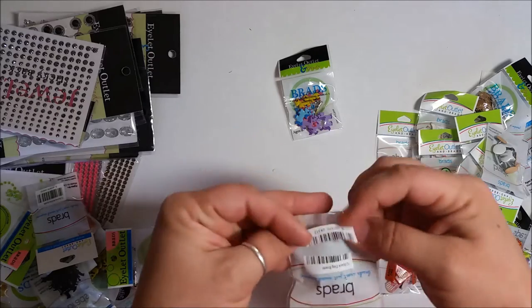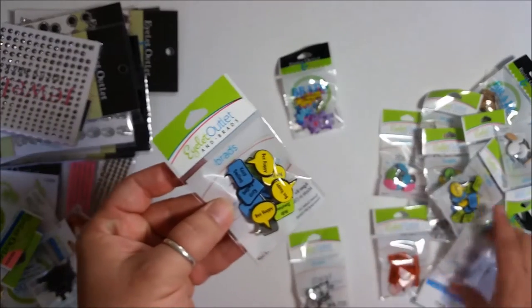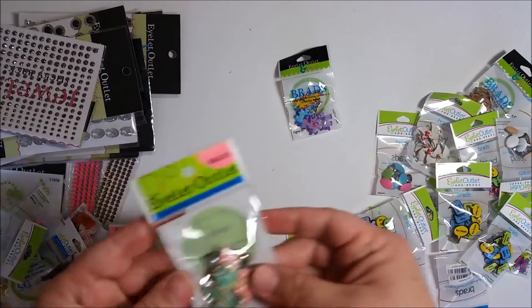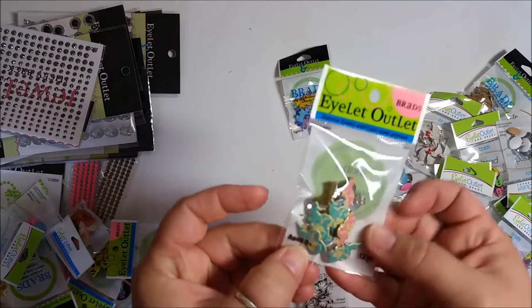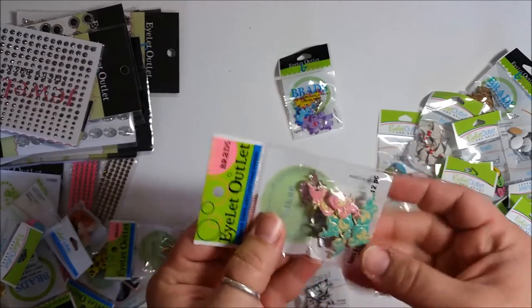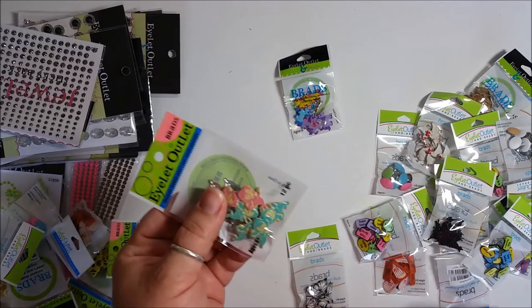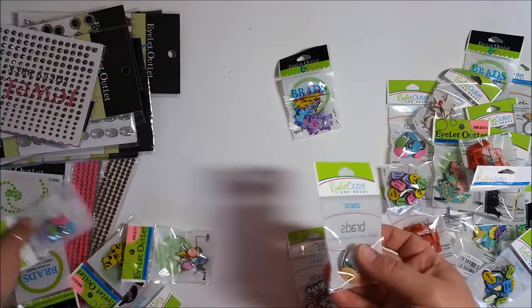I like keeping them in the packages so I don't lose the pieces. Here's another 'be happy' set — same as before. More dogs, same as before. Oh, and little mermaids — how cute! It looks like there are green, pink, and blue ones. They all look like they have about 12 pieces, which is fabulous.